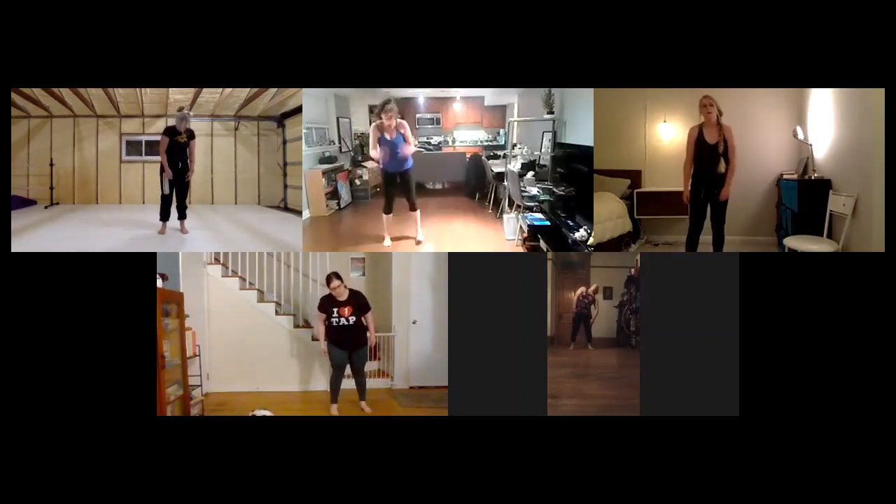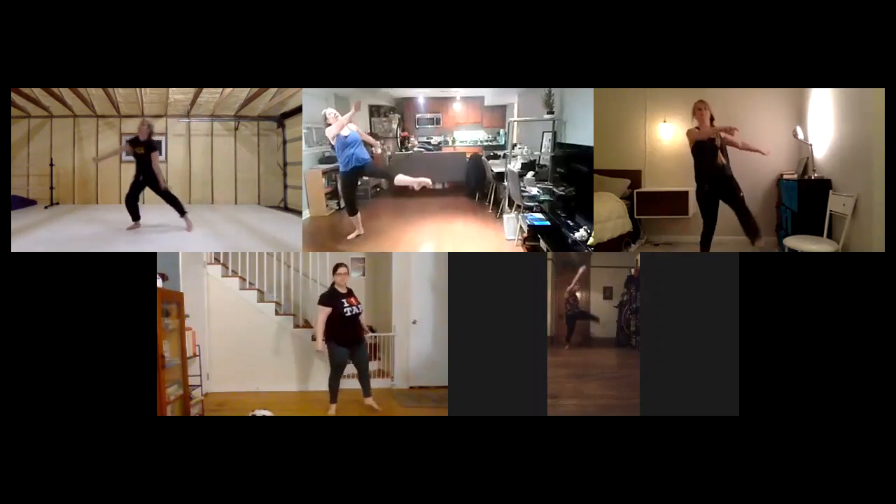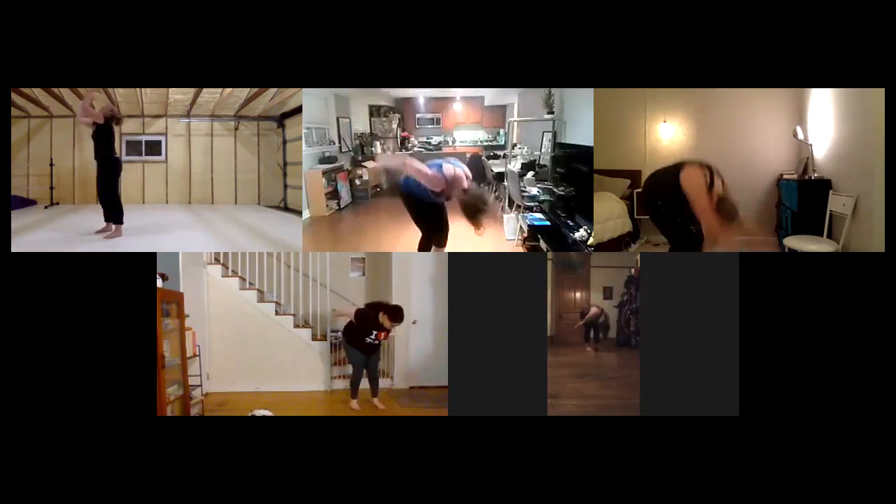Five, two steps, seven, eight, drop, one, right leg, up, and swing.